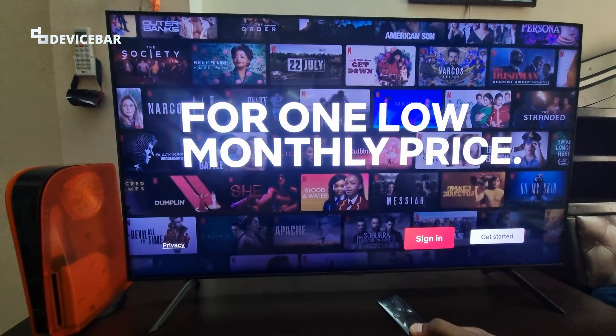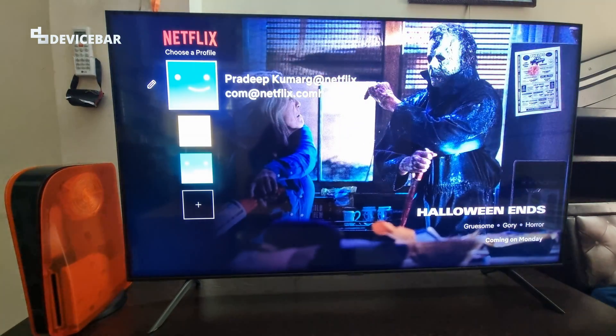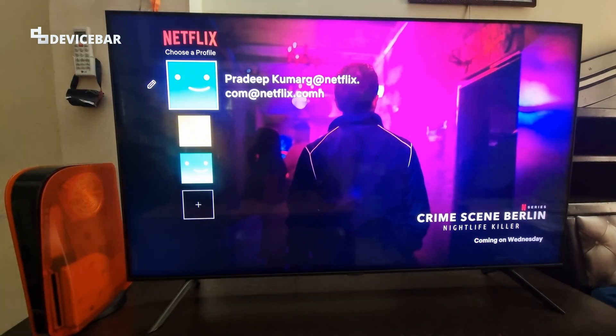You can sign in with another Netflix account if you want. This might be helpful if you are using your friend's Netflix account or if you are planning to use another Netflix account on your smart TV. This procedure should be more or less the same on all the latest smart TVs.